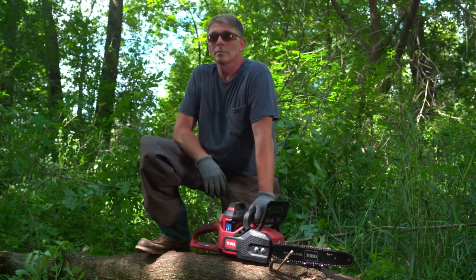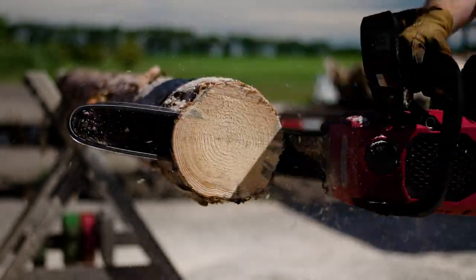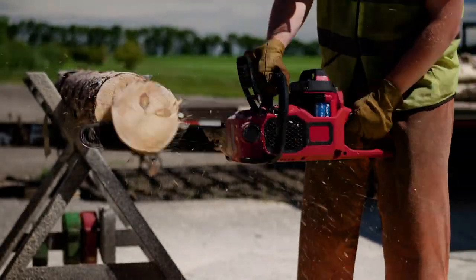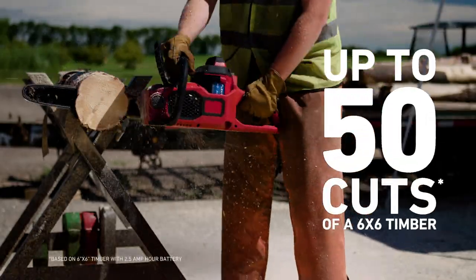Don't believe it? Check this out. The 16 inch bar and heavy-duty gearbox tackles thicker logs with ease, cut after cut after cut. We're talking up to 50 cuts on a single charge.